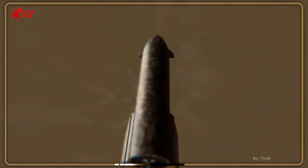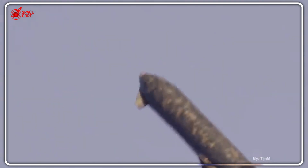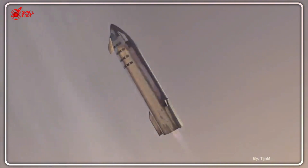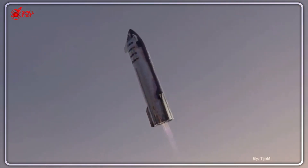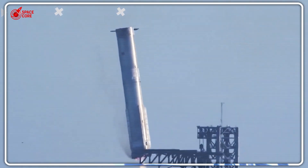Recent Starships have been exploding — S-33, S-34, S-35, all destroyed. S-36 blew up so hard the flames were visible from miles away. So why is Musk testing this risky change now? What he revealed about Mars missions will change everything you think you know about space travel. Let's dive right in.